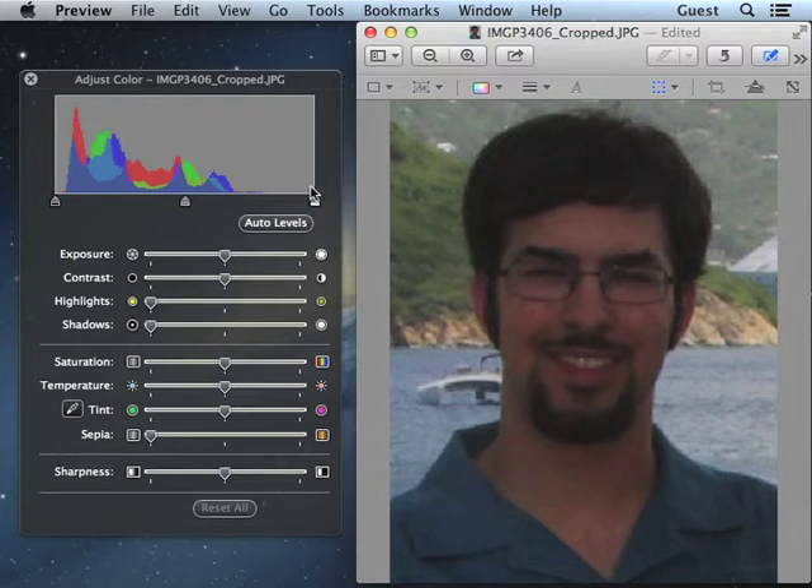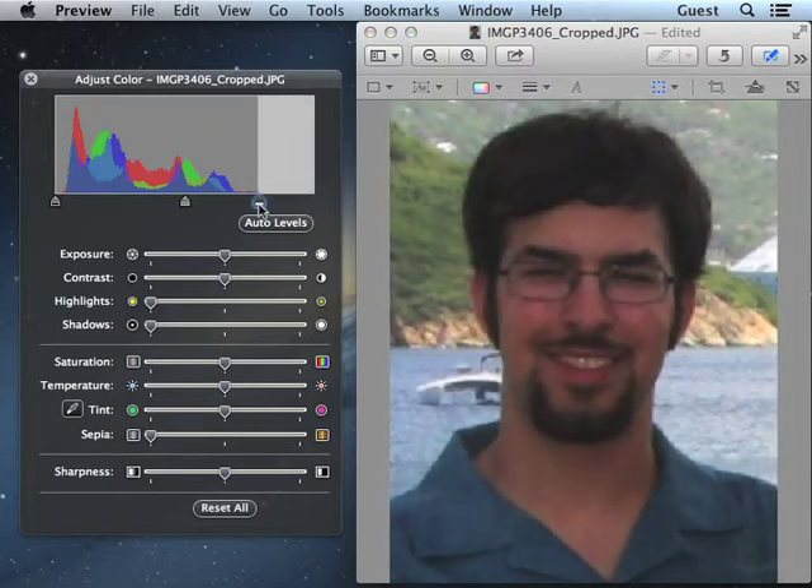But there are no very bright pixels. I'm going to fix that by sliding this white point slider over to the right edge of the curve. What that does is define those pixels at the edge as being white. You can see the picture is already quite bright.